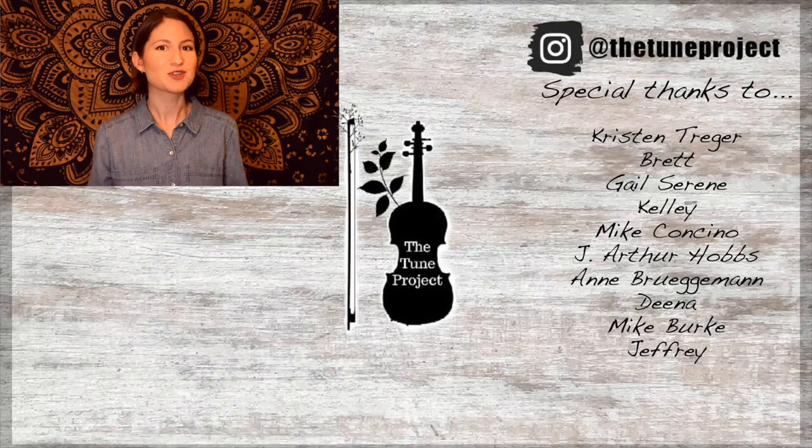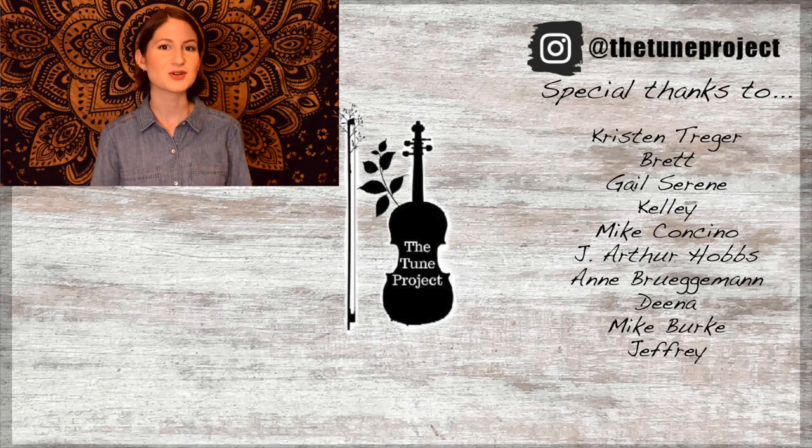Thanks so much for watching and I look forward to seeing you in the next video. Happy practicing! If you've made it this far, why not check out this one next? Also, if you'd like exclusive content from The Tune Project and a more personalized experience, head over to Patreon and join our wonderful little fiddle community. Your support helps me continue to grow as a creator and ensures I'm able to provide free educational content here on YouTube.